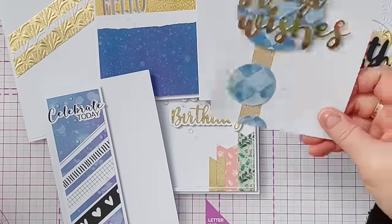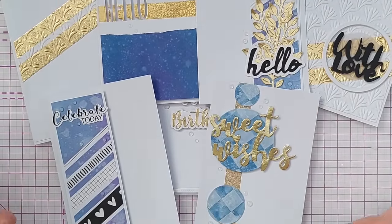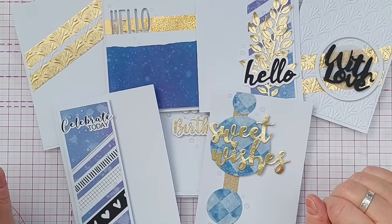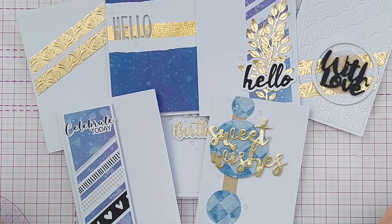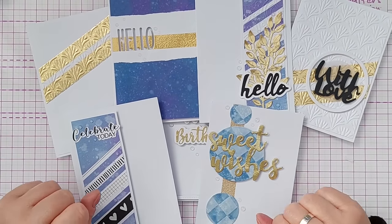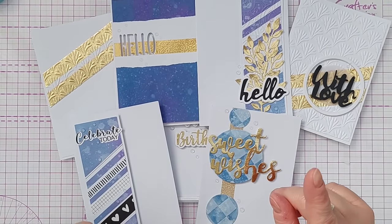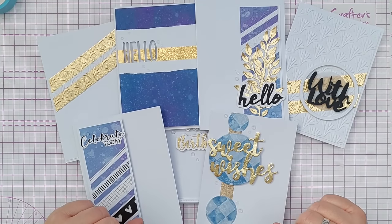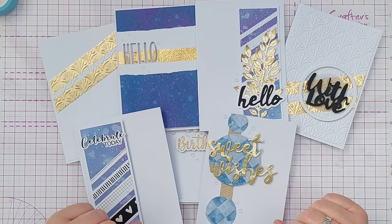That's lots of different ideas of things to do with washi tapes — don't let them languish unloved in your stash, get them out and get them on card fronts! I hope this video has given you lots of ideas, hints, and tips. If it has, do leave a thumbs up, let me know in the comments, subscribe, ring the notification bell, and I'll see you back here very soon. Thanks for watching — bye for now!